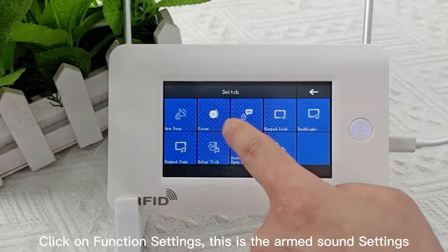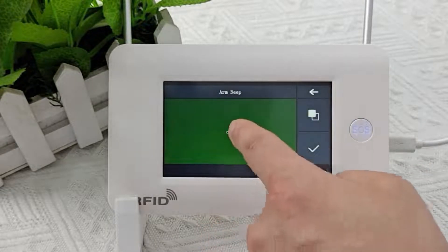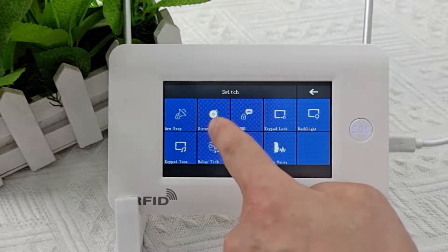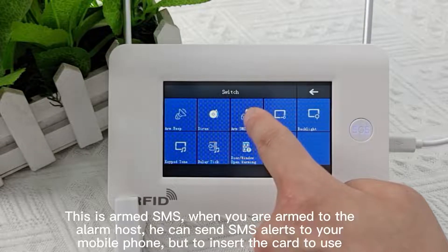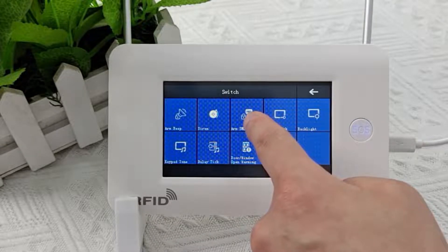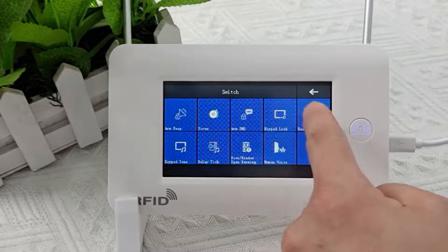Click on function settings. This is the armed sound settings. This is the alarm tone — it controls the alarm sound when the alarm host triggers. This is armed SMS — when you arm the alarm host, it can send SMS alerts to your mobile phone, but you need to insert a SIM card to use this.